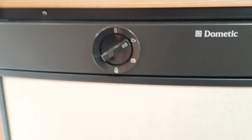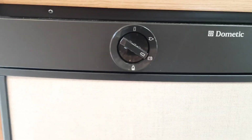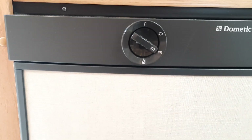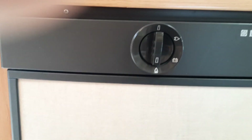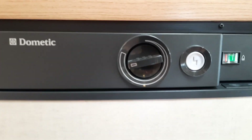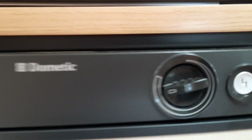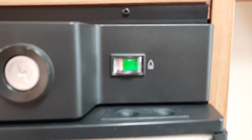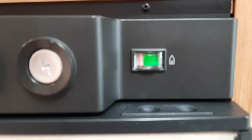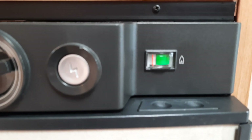If you are running the fridge whilst travelling, you'll need to flick it to battery — that only works when the engine is running, not when the engine is off. The third option is gas. To ignite it, press and hold the button and press the igniter until you see the little orange dial move into the green area. Once it's lit and stays lit, it'll go green. If you lose gas, the orange indicator will move back into the white area.